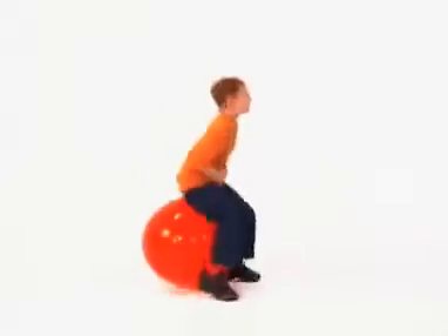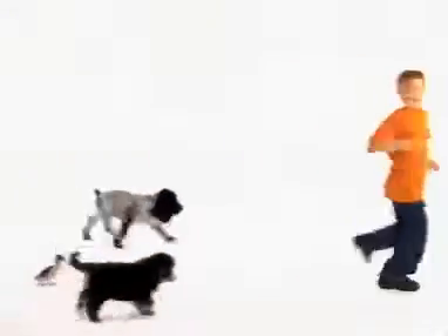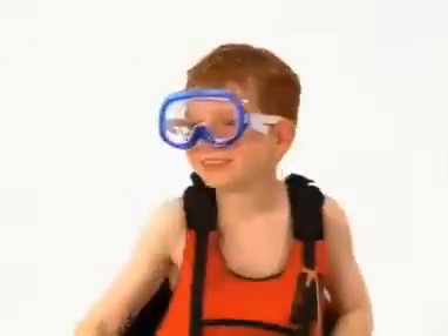This is Daniel Cook on a bike, in a plane, on a farm playing games. With many places and friendly faces. We'll have lots of fun with Daniel Cook.